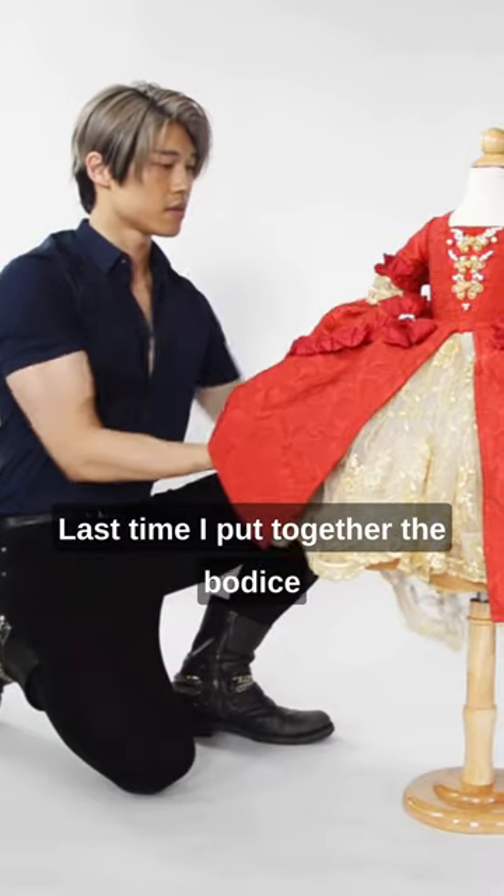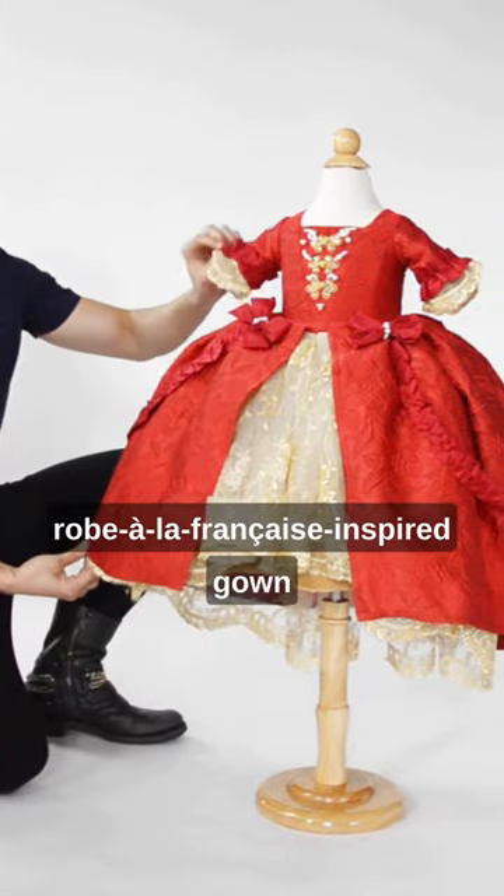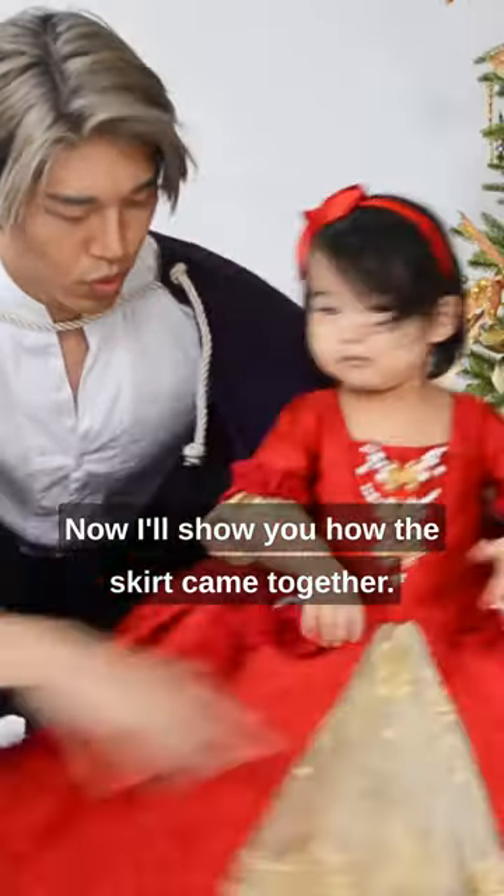Last time, I put together the bodice of this Princess Belle Holiday Edition Roll Butterfonsets inspired gown for my one-year-old. Now I'll show you how the skirt came together.